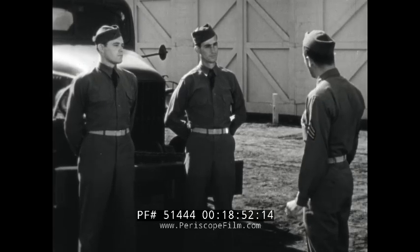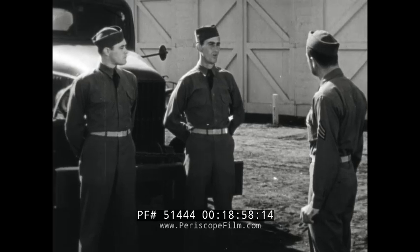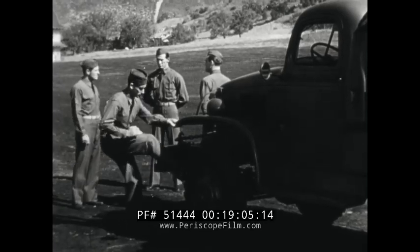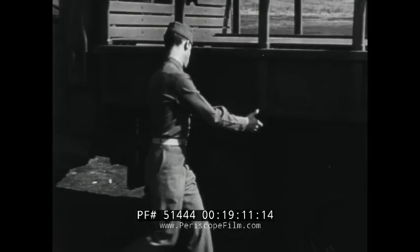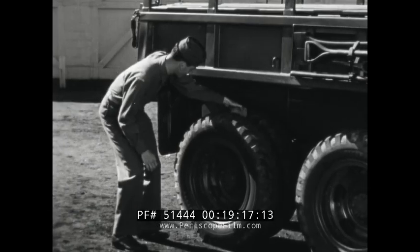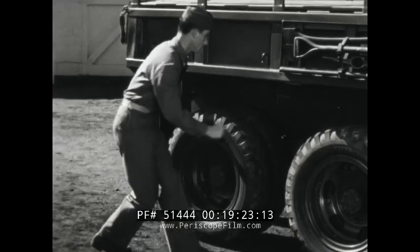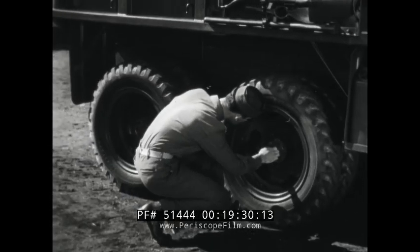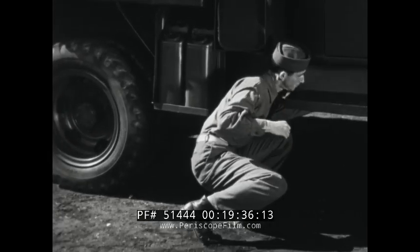Let's suppose that we have been driving in column and that this is a scheduled halt. The inspection at the halt is similar to the inspection before operation — you repeat each and every step of the other inspection. It is also required that you look out for rocks that may be between the tires. And because you are only required to use the air pressure gauge once a day, push your foot against the side of all tires to assure inflation. Then feel the wheel hubs, brake bands, and gear cases to see that they are not overheated.